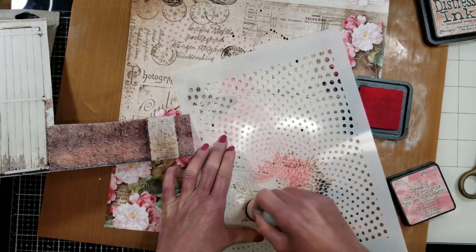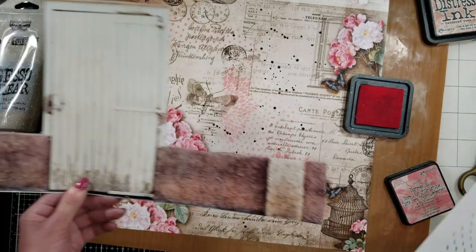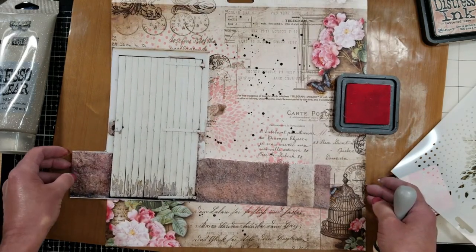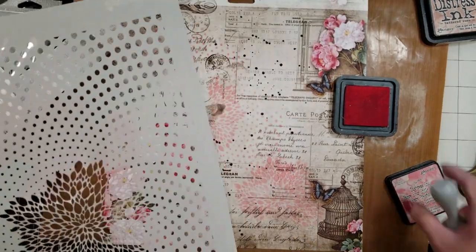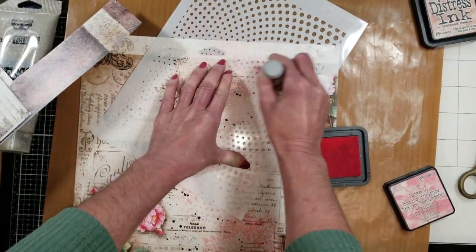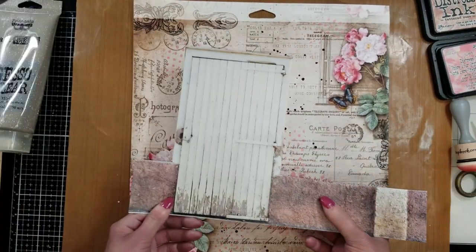Now I'm using this with a sponge — I apply the ink. One thing that is important: this is the Distress Ink, not the oxide. So I like that this is more light, and you can see the background of the paper.